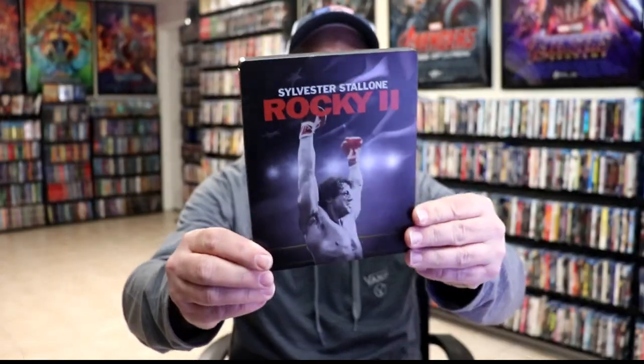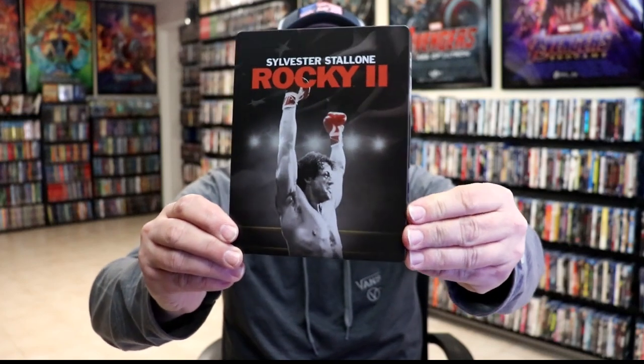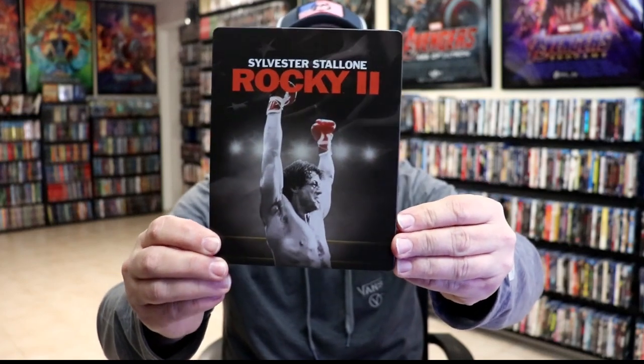I'm going to go ahead and remove this from the wrapper, and we can take a closer look at this steelbook. I've got the wrapper off and the J-card removed. Here's the front of the steelbook — it is a matte finish.